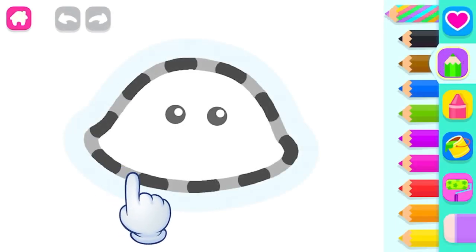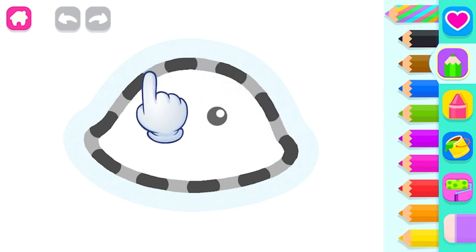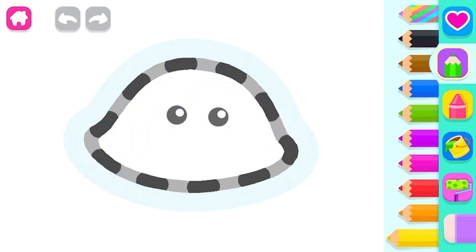Let's draw a transparent jellyfish. First of all, let's draw its umbrella-like body, yellow.